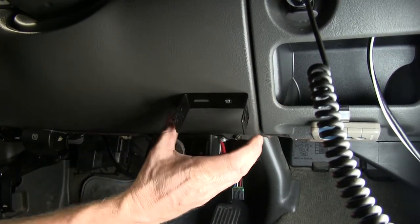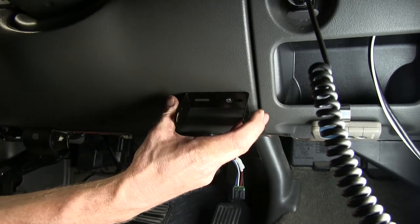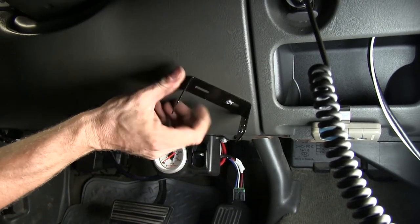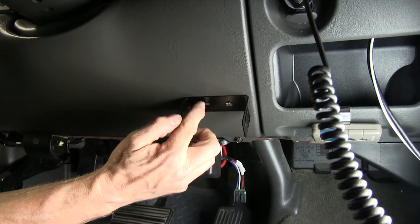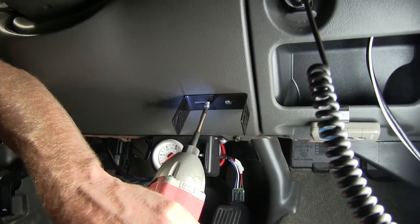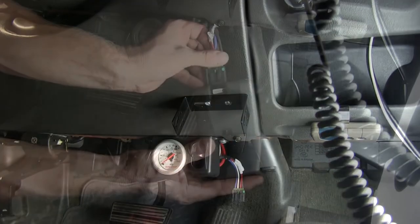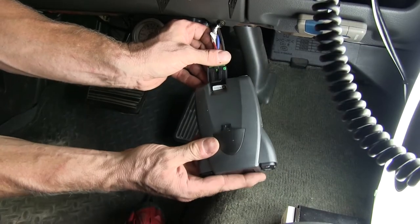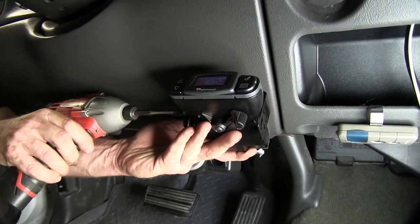We'll tie one down and then we want our bracket in a straight line with the truck. We don't want it this way or this way, but in a straight line with the truck. Once we have it the way we want it, we'll go ahead and set it up with the other screw. All the hardware we're using will come with the brake controller. Now we're going to take a wire harness and plug it into the back of the brake controller. We're going to use machine screws to attach it to the bracket.